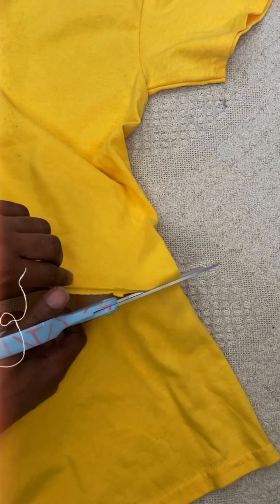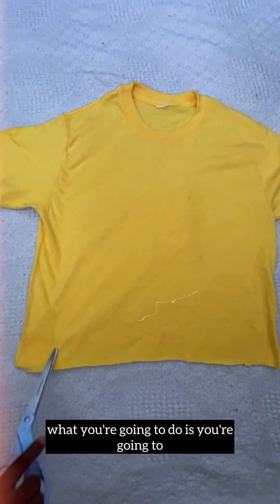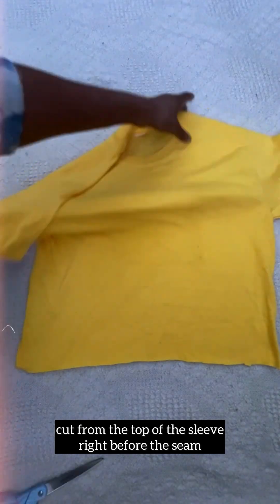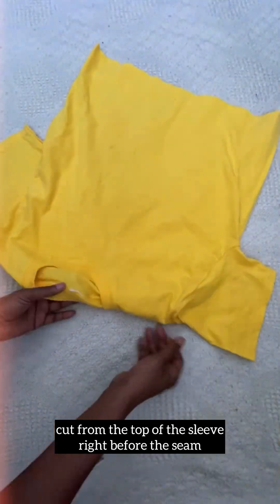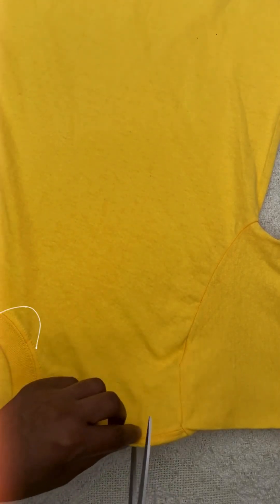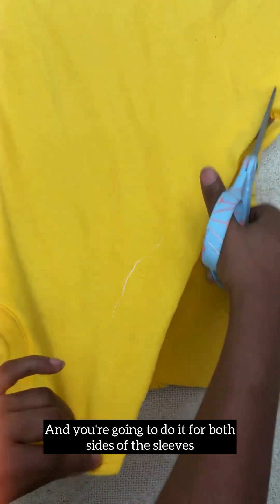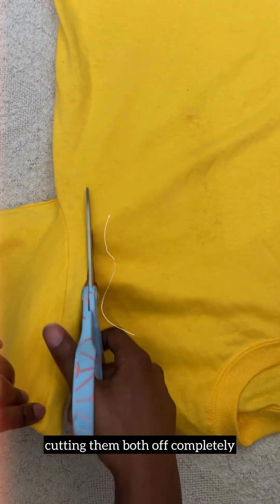Now to make the main cut — you're going to cut from the top of the sleeve, right before the seam, and cut straight down. You're going to do it for both sides of the sleeves, cutting them both off completely.